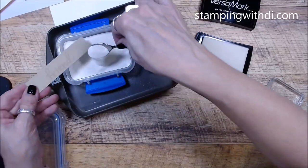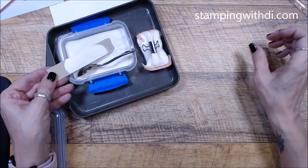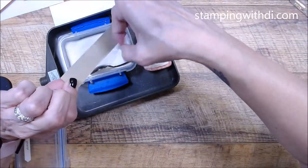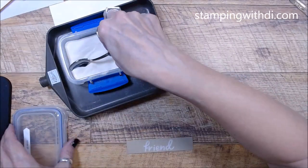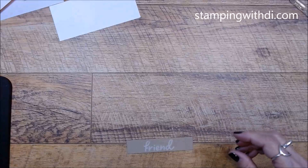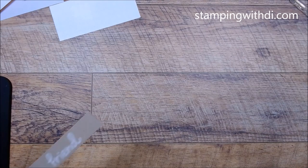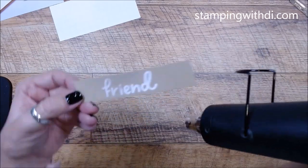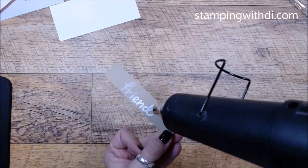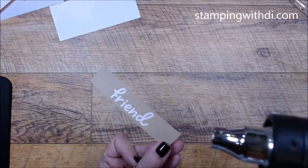Quickly put your embossing powder on it and let it sit for a second so it can soak in a little bit. Then bring your heat gun over, turn it on to get it heated up, and just heat it — as soon as it starts to turn, move to the next section. You don't want to overcook it. See how quickly that turns to this pretty white shiny greeting.